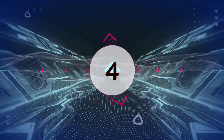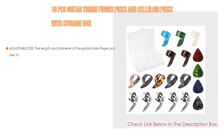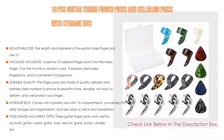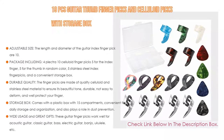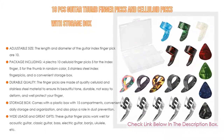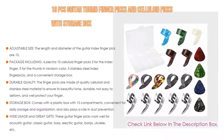Number 4: Based on user ratings, this 19-piece guitar thumb and finger picks set with celluloid picks and storage box comes in at number 4. It features adjustable sizing — the guitar index finger pick dimensions are 10.7, the thumb is 1.3 by 0.6, and picks are 1.11 with different thickness. If your fingers are smaller, tighten the finger picks; expand them to ensure a comfortable experience.